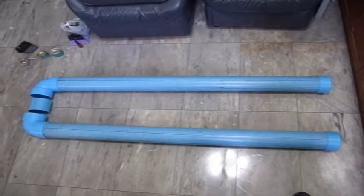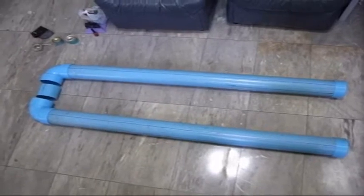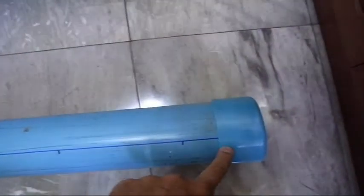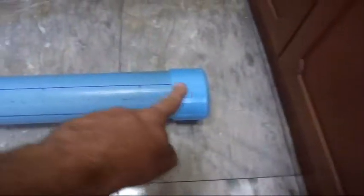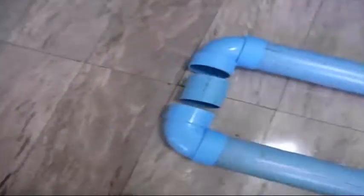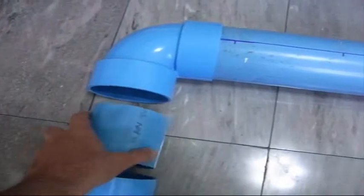Today we're starting on a hydroponic planter. I'll go over the parts we've got. I've got some end caps — I'm using 4 inch pipe just because I had it left over from another project, so I've got two end caps. I've also got two 90 degree turns, a connector piece, and another 90 degree turn.